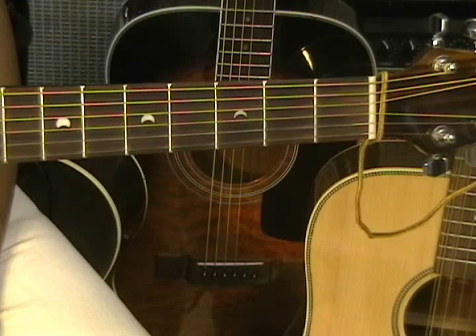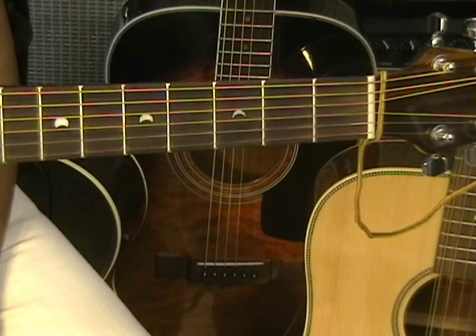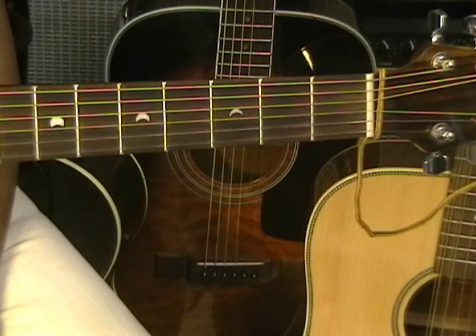Hi, and welcome to my tutorial on how to play Salvation by Citizen Cope. This is going out to John and all the guys working out in the oil fields in Bakersfield, California.